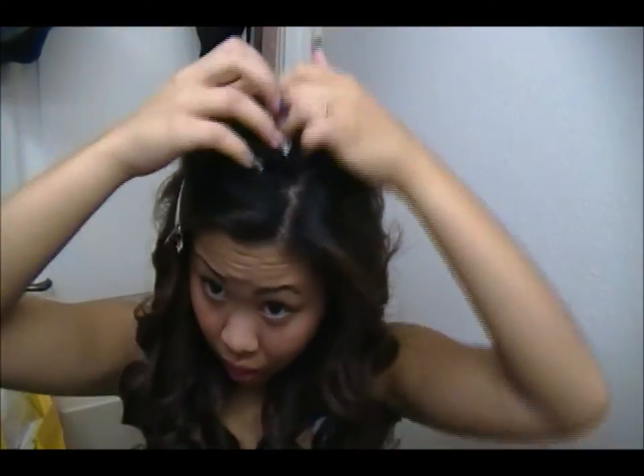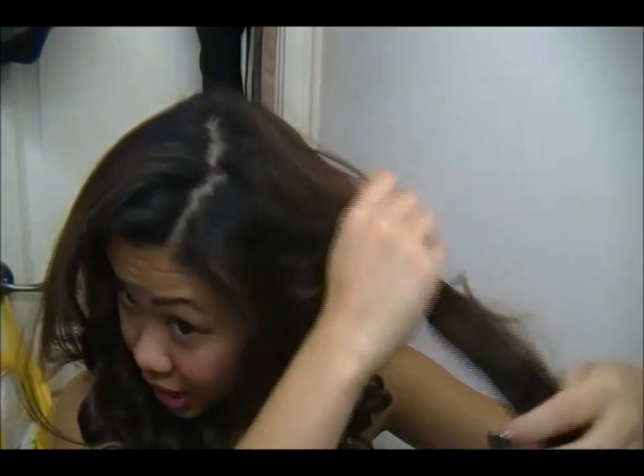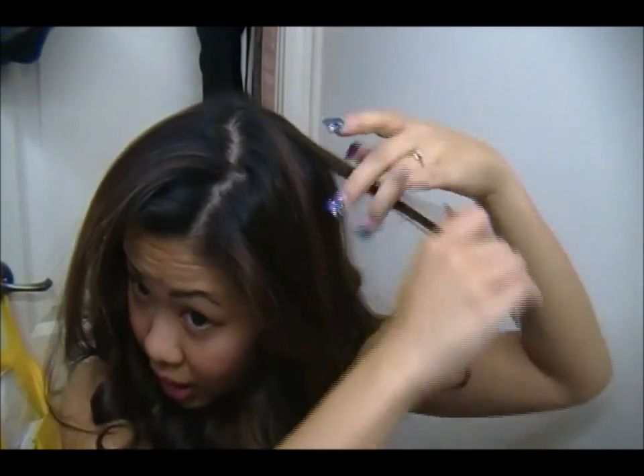You just want to do this throughout your whole hair. It's going to take a while if you want it really curly. I'm going to go ahead and finish curling my hair with my straightener and I'll be right back. My hair is pretty thick, and this is my fourth and last layer. On your top layer — really throughout your whole hair when you're curling — try to get as close as you can to your roots. I don't want you guys to burn yourselves, but just try to get as close as you can.